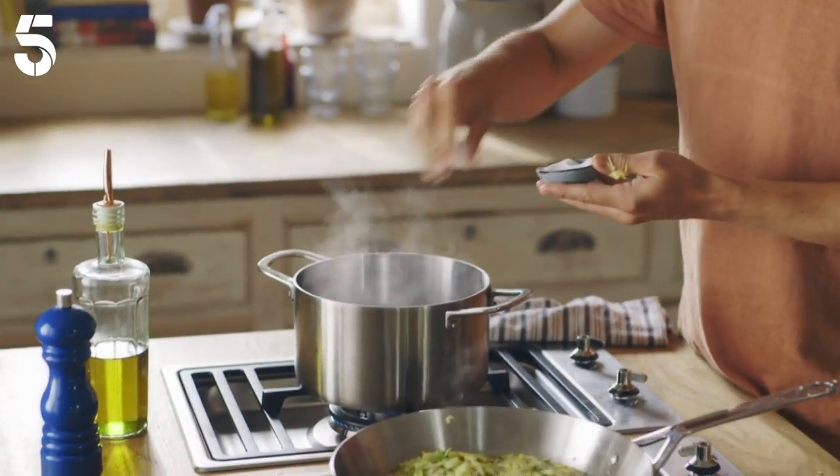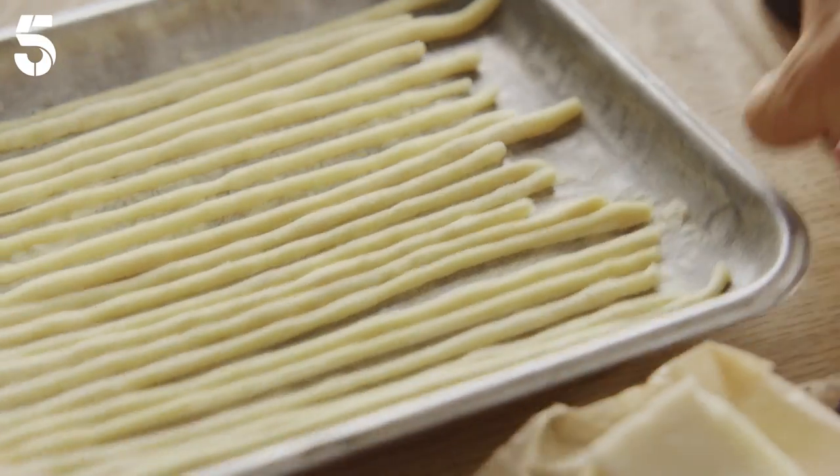Just gonna season the pasta water while that happens — a nice big pinch of salt. Make sure your pasta water is on a good rolling boil; the bubbles are what stop it from sticking to the bottom.